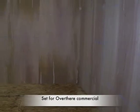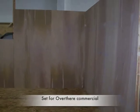Hi, this is Andy and here's Michael. He's going to tell you about how we made a set for a TV commercial called Over There. So here's how we went about making it.